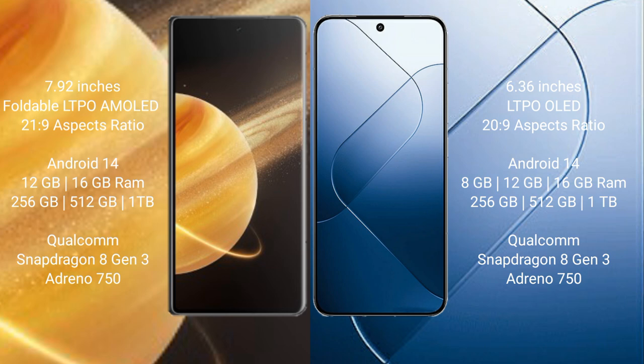Honor Magic V3 runs on the Android 14 operating system, and Xiaomi 14 also runs on the Android 14 operating system. Honor Magic V3 comes with 12GB or 16GB RAM and 256GB, 512GB, or 1TB internal storage.